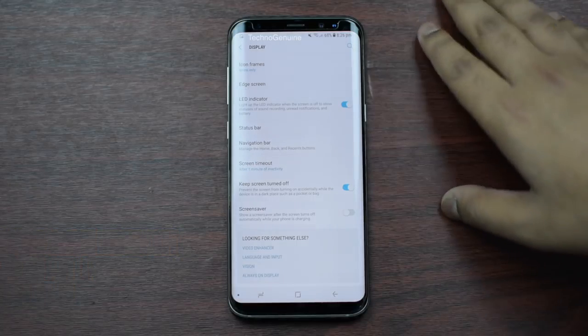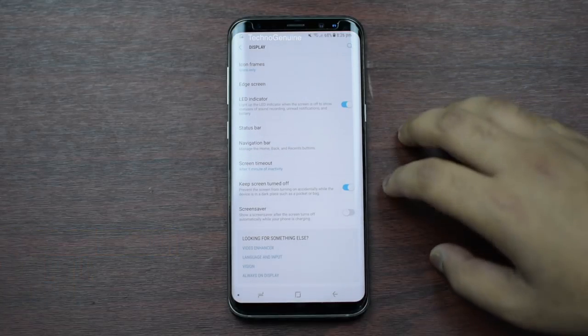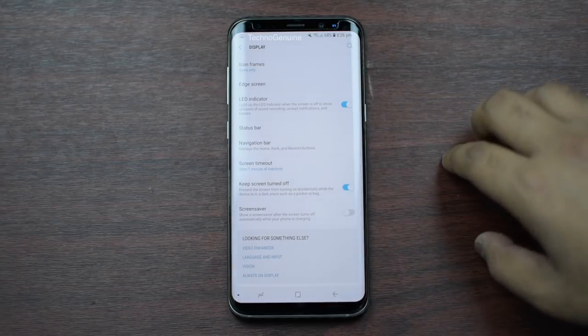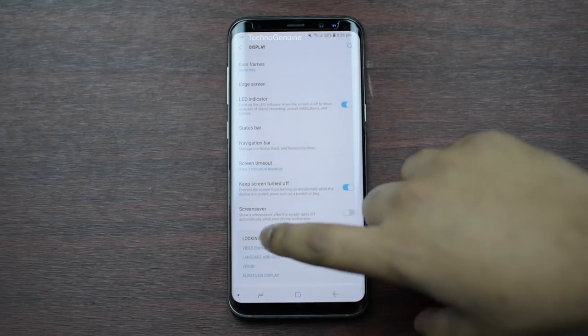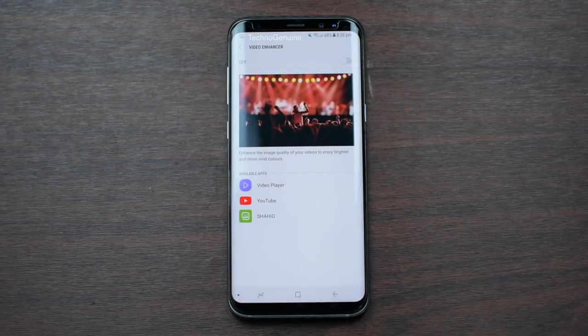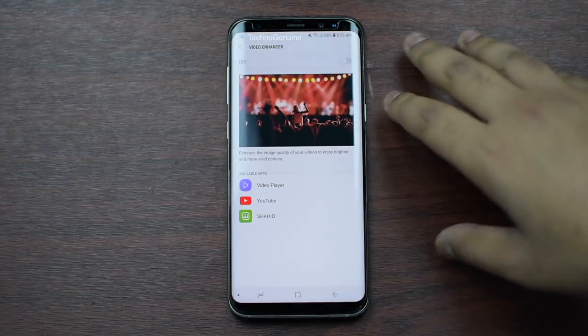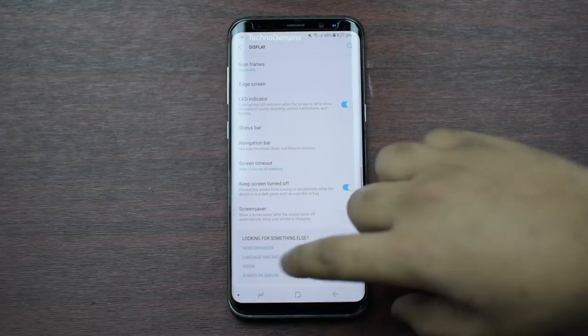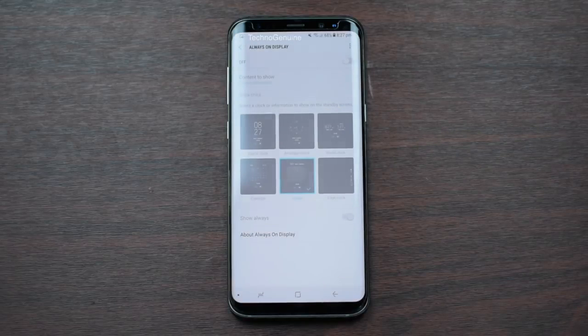LED Indicator — you can just keep that on if it's switched off. Make sure that you check the option which turns off your screen when it's not used. For Video Enhancer, make sure that you uncheck this option, because it doesn't really make your video experience that vivid. I do recommend you to switch it off, or just switch it on when needed. Go to Always On Display — if you don't rely on it for time, then I do recommend you to switch it off.